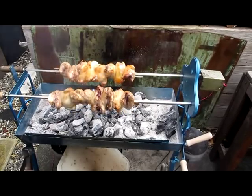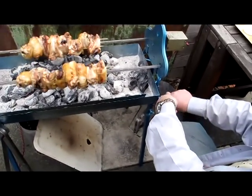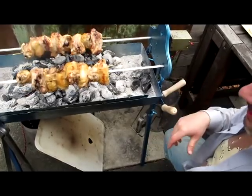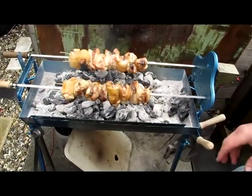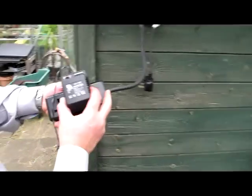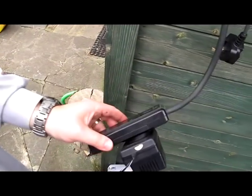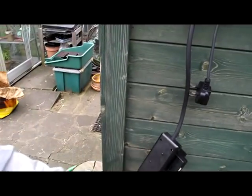We will now lower it down again and start to slow it down to 7.5, and if you see that it starts to catch fire again we can just speed it up again. See you next time.